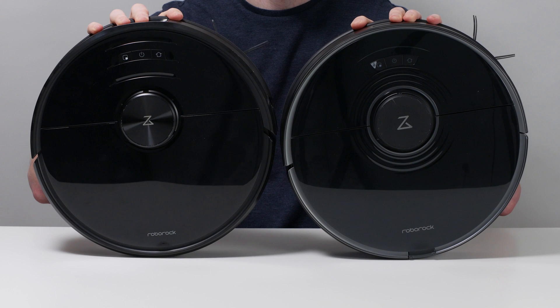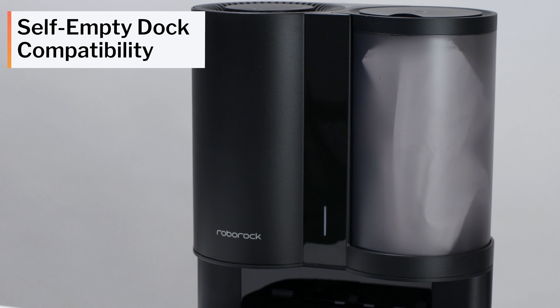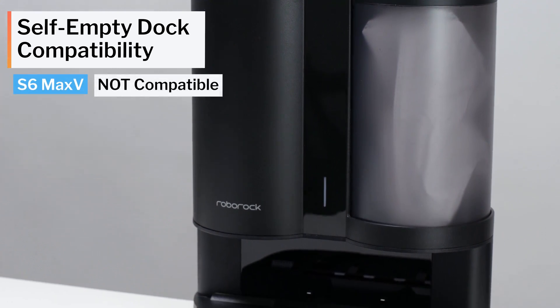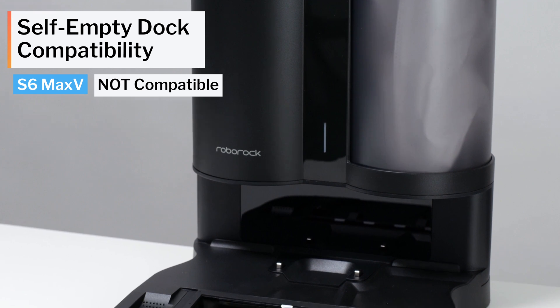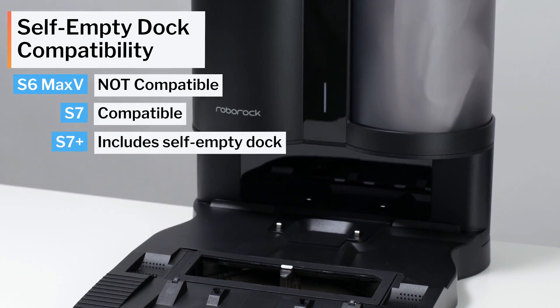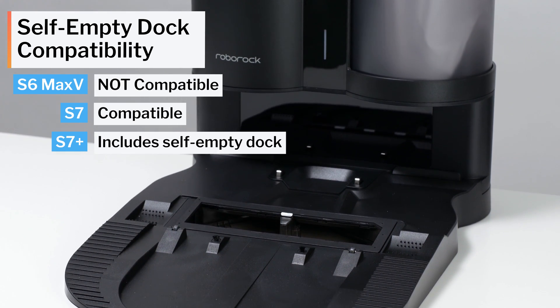This leads us to the second big difference between the S6 Max-V and the S7: self-empty dock compatibility. The S6 Max-V, with its more traditional design, is not compatible with the Roborock auto-empty dock. The S7's redesign is what allows for compatibility with the Roborock auto-empty dock.